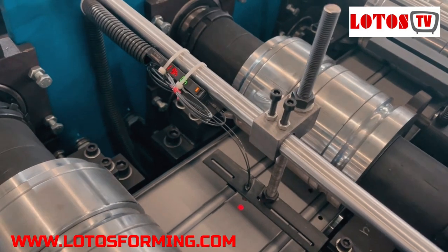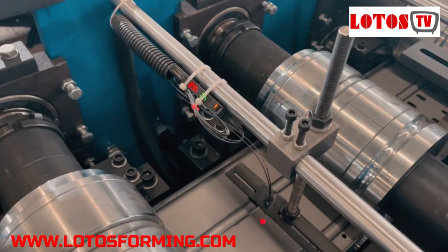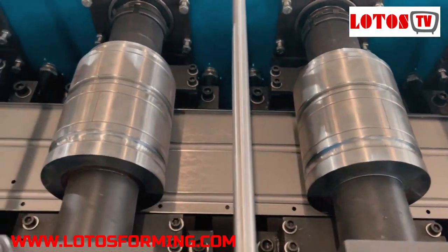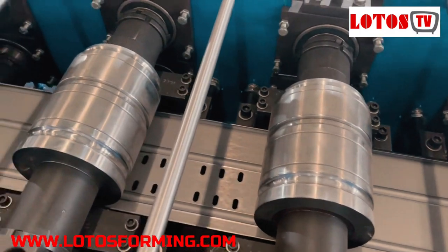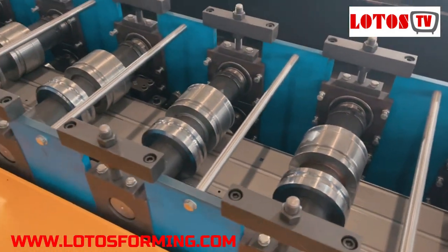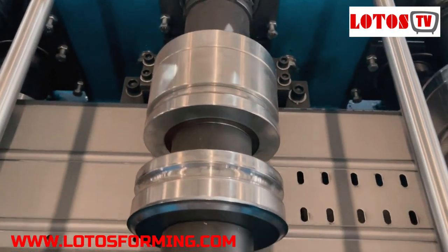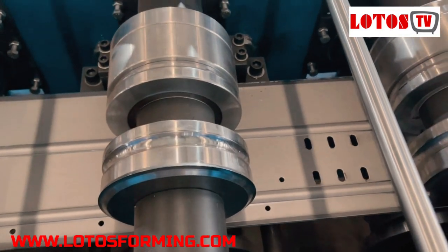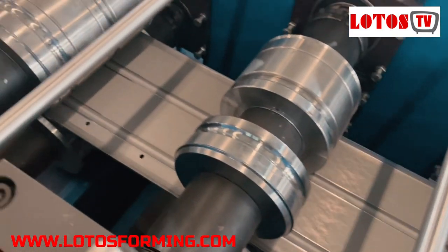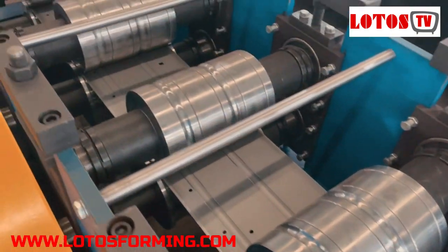And there we have the cutting lens. Let's check how the sheet is rolling. The machine has capacity up to three millimeters, and this sheet thickness is 2.5 millimeters.